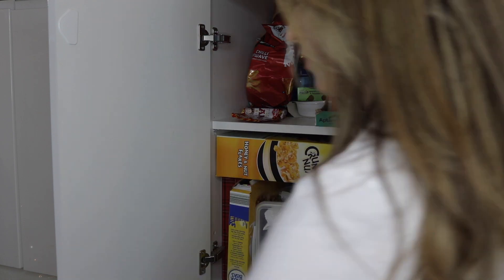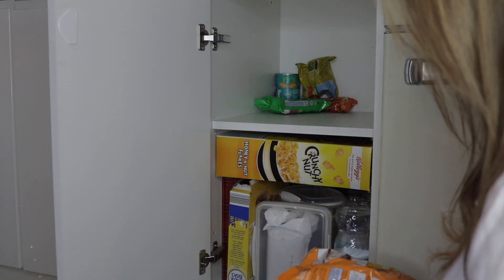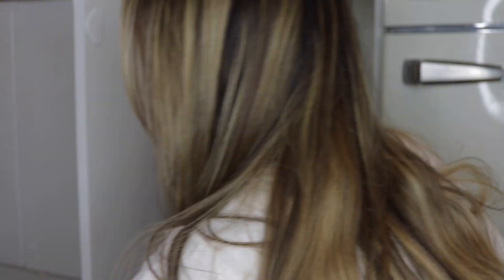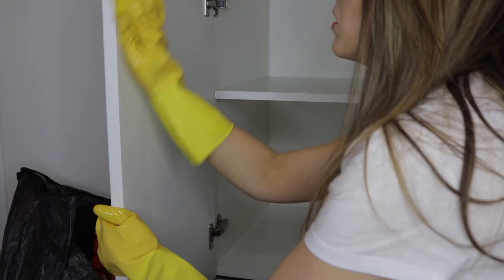I'm starting off in my food cupboard. This cupboard was an absolute disaster — there was all kinds of stuff in there, some things that were out of date, bits that had been opened for a while, and crumbs. It was really getting me down. This is me going through the bottom half of that cupboard and emptying everything out to give it a really good thorough clean before putting everything back in again.